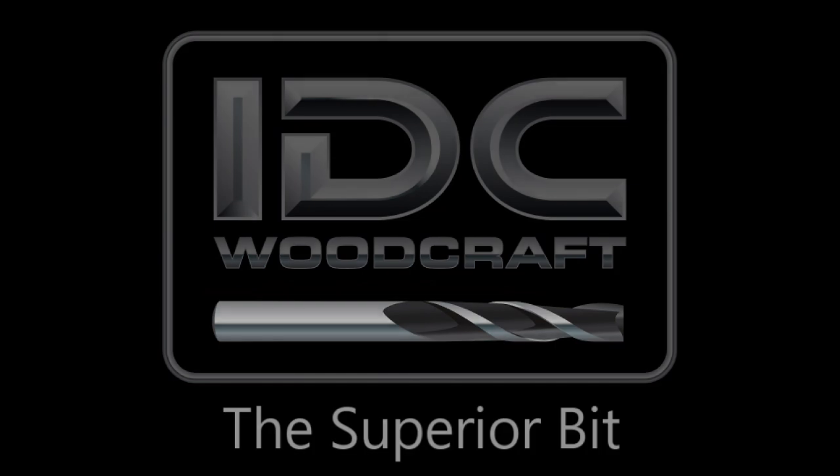IDCWoodcraft.com. Hi, I'm Garrett with IDC Woodcraft and welcome to this short video about surfacing bits.